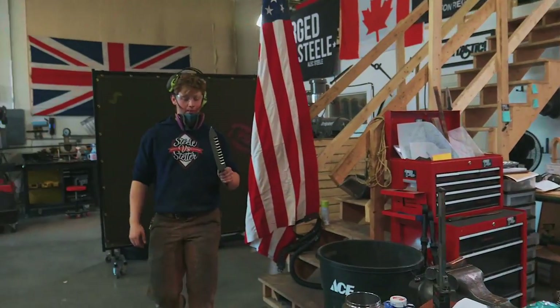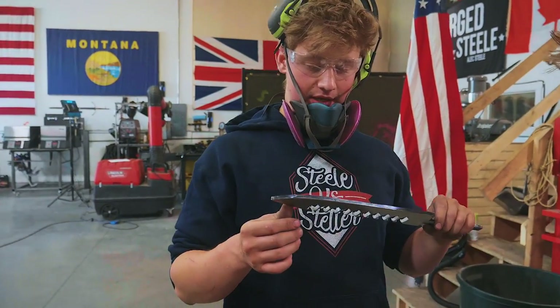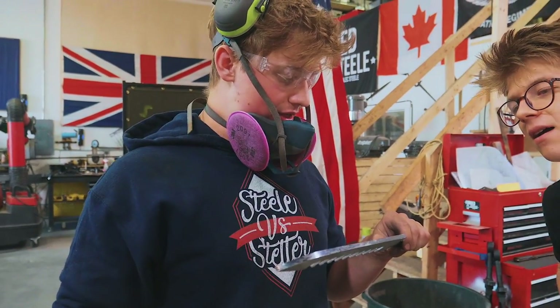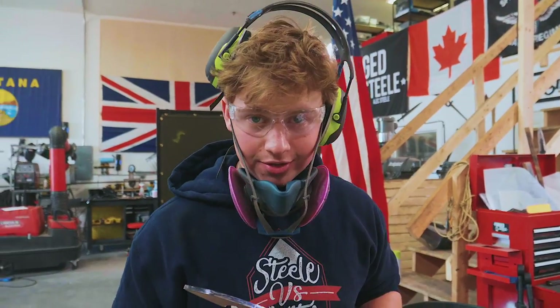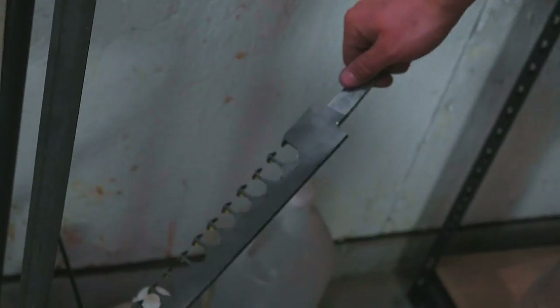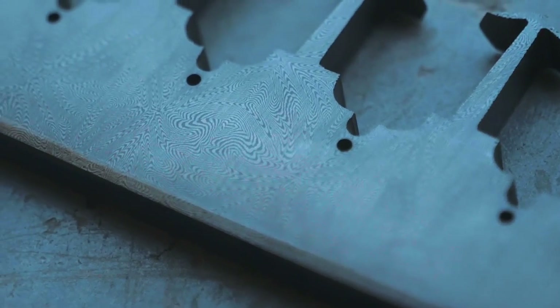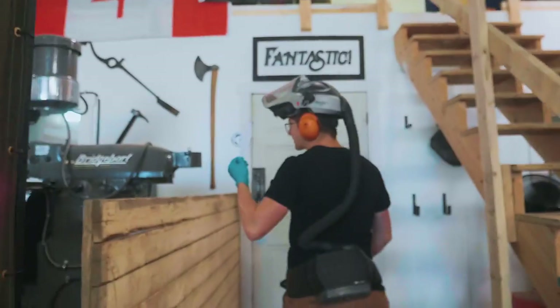How's it looking, Will? Well, I just ground on a little bit to see what it actually looked like underneath all that Dykem. And I think we might just have to do a little bit of a test etch. Uh-oh. Here we go. Oh my gosh — ridiculously nice. What? This thing is incredible. All right, let's give it a grind.